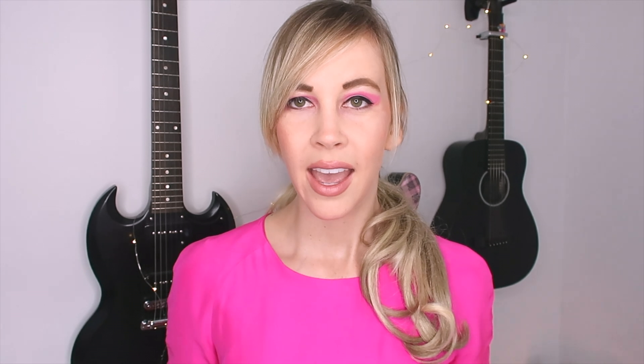Now for the absolute best part — and okay, I might have said that about every single thing we've done for this video, but I like makeup! This is my Wish Upon a Sparkle glitter box kit. It is full of all my glitter. So I'm going to be using the Wish Upon a Sparkle face and body glitter, and I also have this treasure chest which keeps my other glitter.